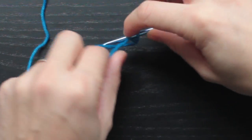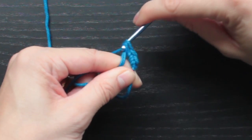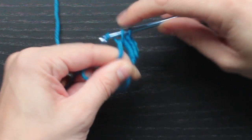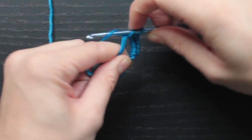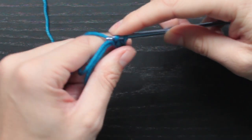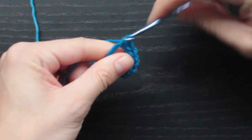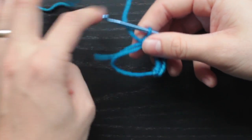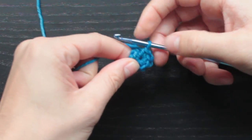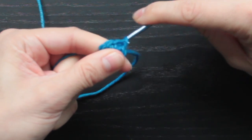So we have one, two, three, four, five, six, seven, and eight. And just like with the triangle, I'm going to pull this tail to cinch up the circle. And to end this round I'm going to slip stitch into the first stitch of the round.